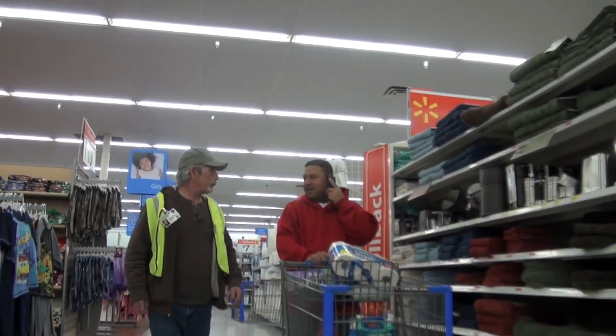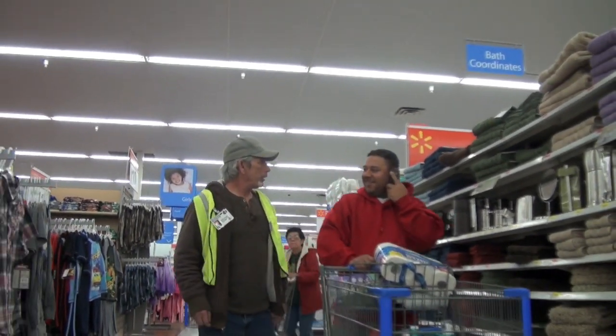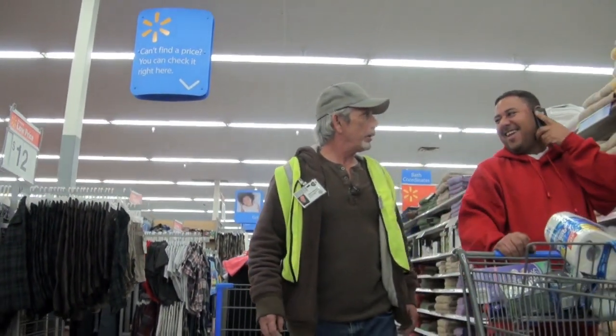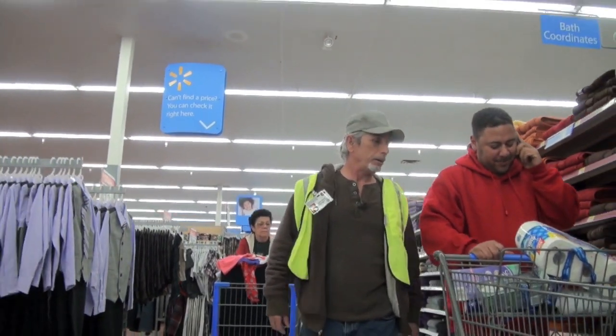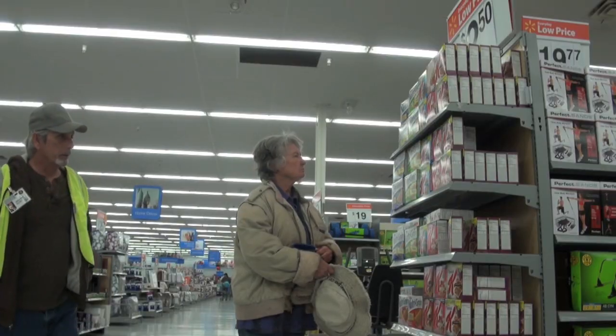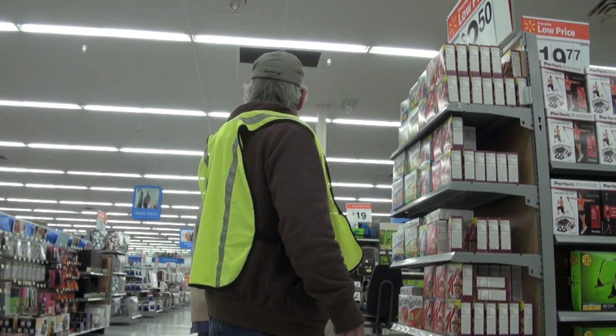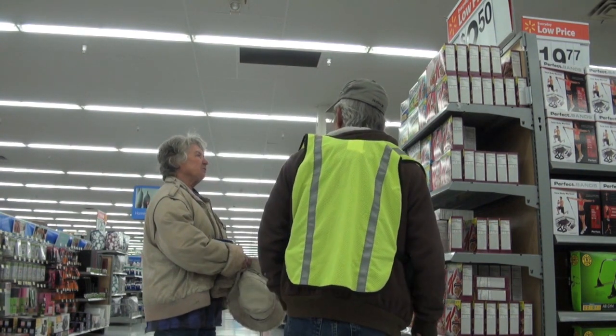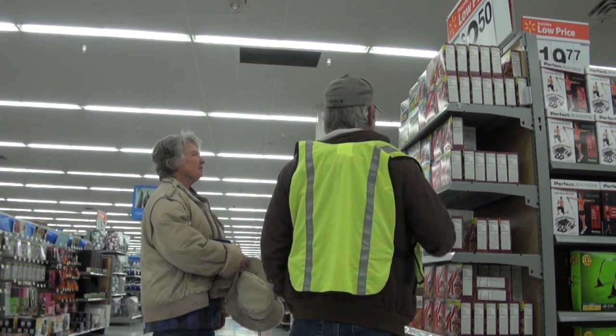I'm here to help you shop safely today. You shouldn't be on the phone while you're pushing the cart because you could run into somebody — hands free. Sorry about that. You wouldn't mind hanging up while we're shopping, would you? No. Give you some help here? I'm just trying to make up my mind. I'm here to help shoppers shop safely. I'm doing fine, thank you. There are different techniques.